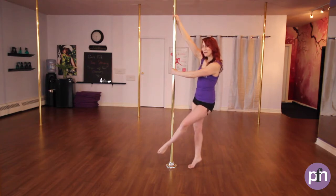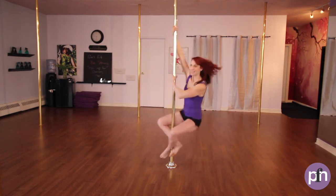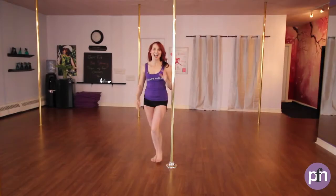On our inside foot we're going to pivot, pivot, bringing the body weight forward. Push off, pick up, place behind the pole. Excellent.